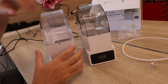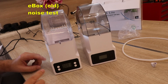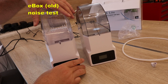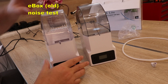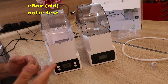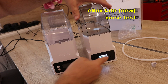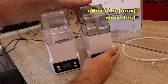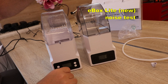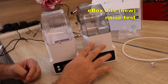Now I want to compare the noise with both units turned on. This is the noise from the older version — you can hear the fan and the click of the relay. And now the newer version — the fan is audible, but there is no relay click sound.